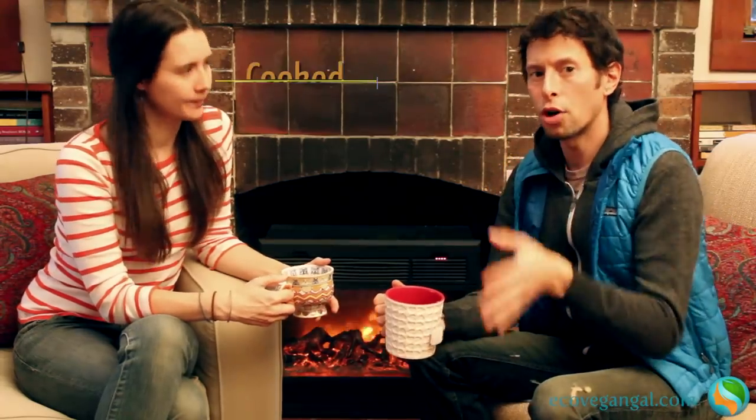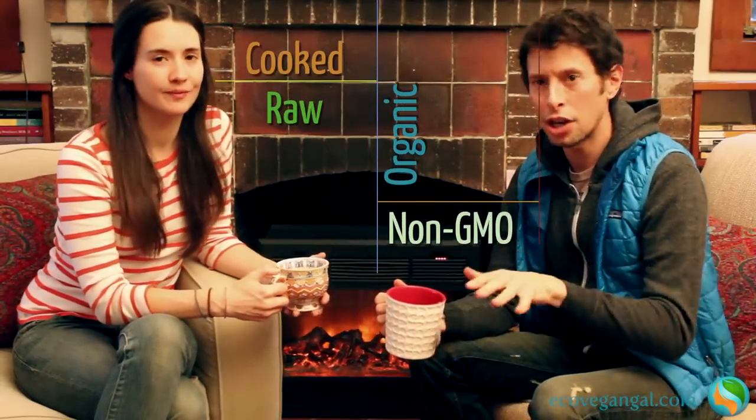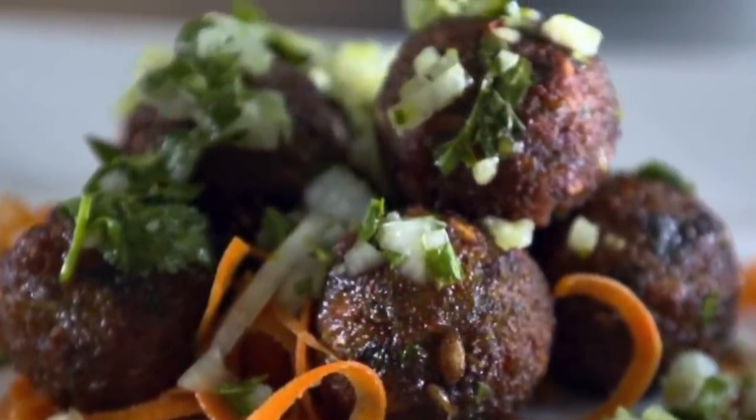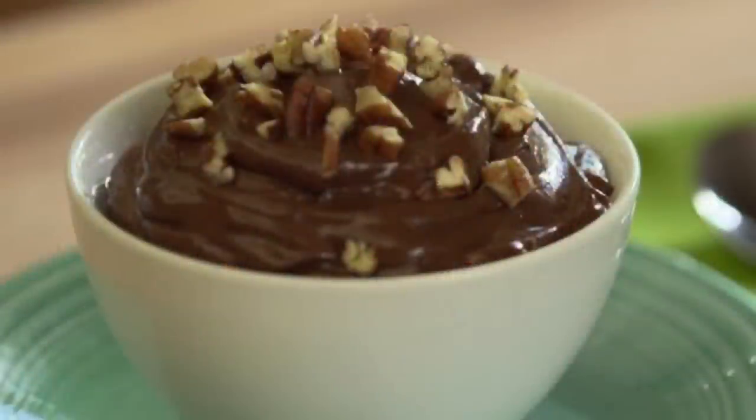All the recipes are plant-based, some cooked, some raw, organic, non-GMO, really high vibe, really fun. We're doing a maca malt milkshake, coconut yogurt with fresh kiwi and fruit, zucchini pumpkin seed fritters with an orange cilantro chimichurri sauce, chocolate avocado pudding, and pumpkin pesto pasta. Those are just a few — I don't want to give it all away.